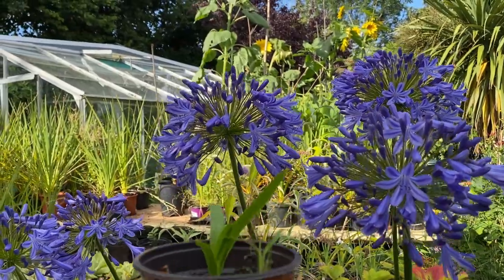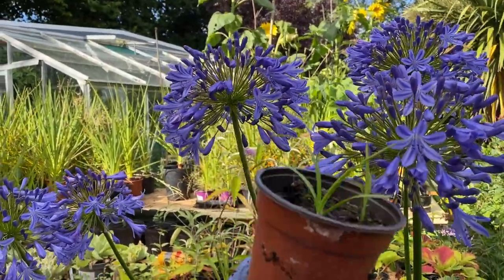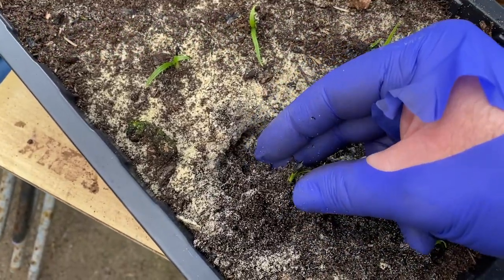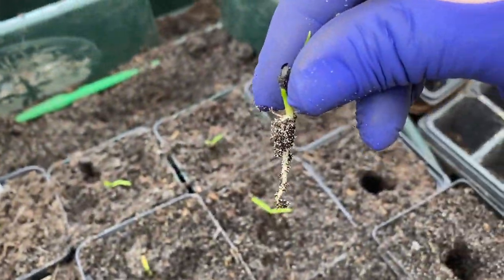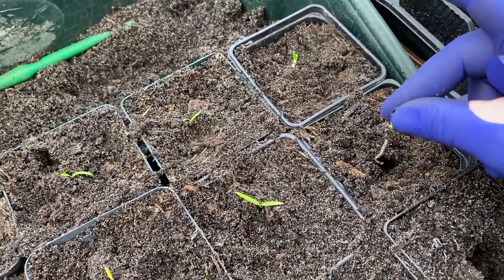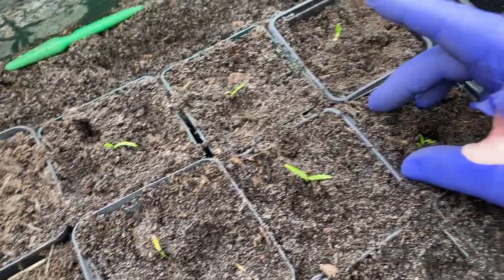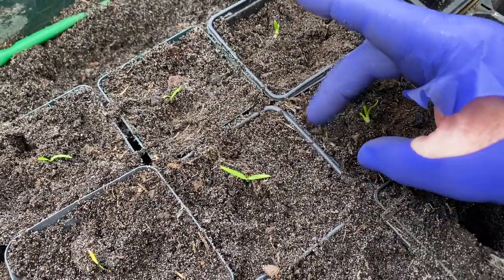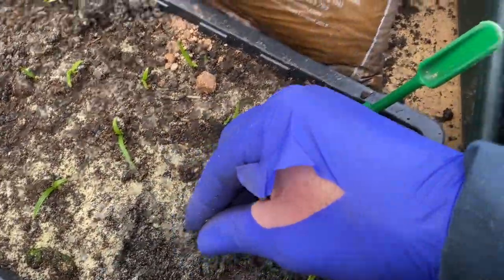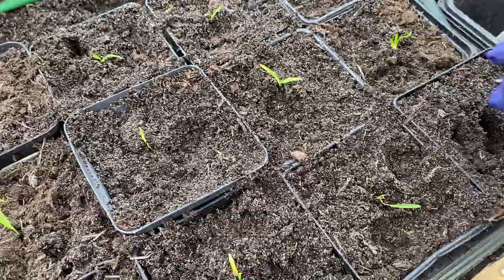We transplanted them into this size pot — about a nine centimetre, three-inch pot in old language. Let's get one of these agapanthus out — I've loosened the soil with the dibber. Out he comes with a nice long straight taproot, and you can see the old shiny black seed there. Let's nudge some compost back in, and just gently tap the compost around. I'll do this other one too — smaller one, smaller hole required.